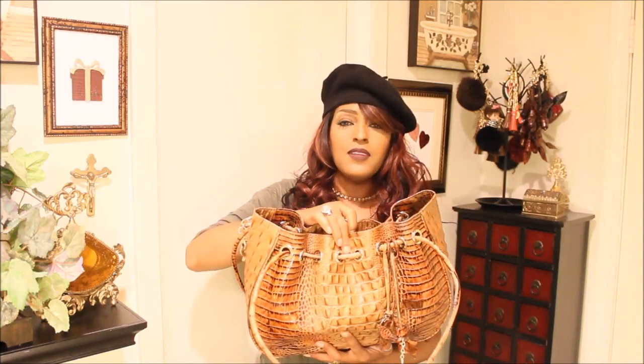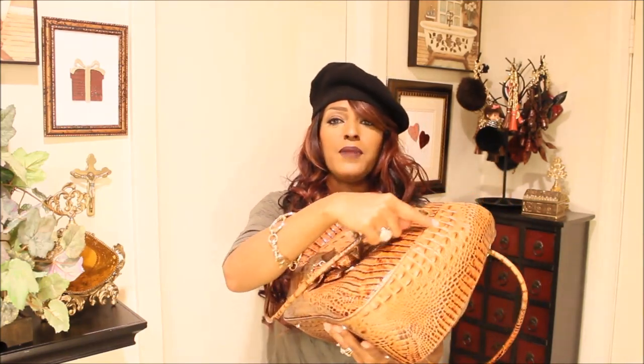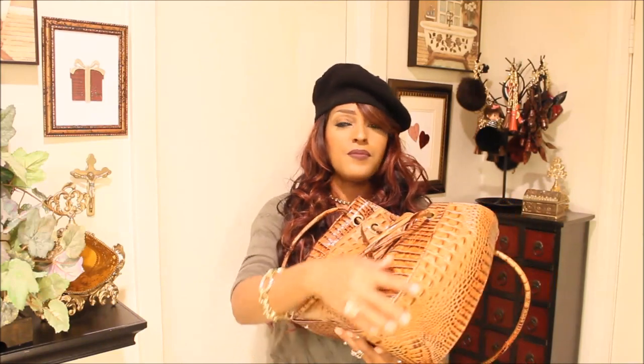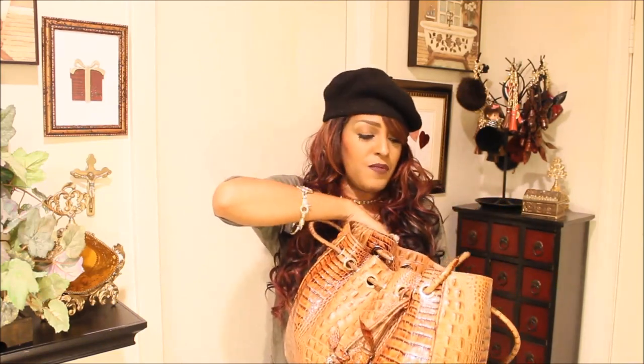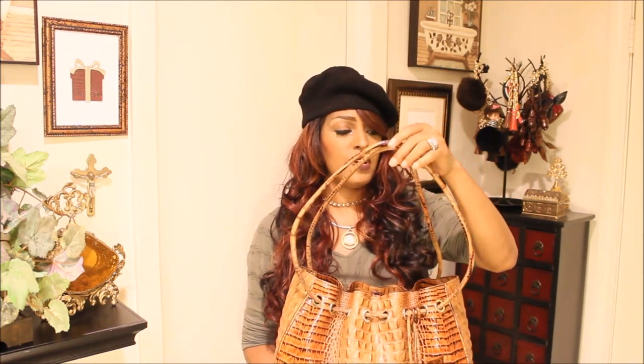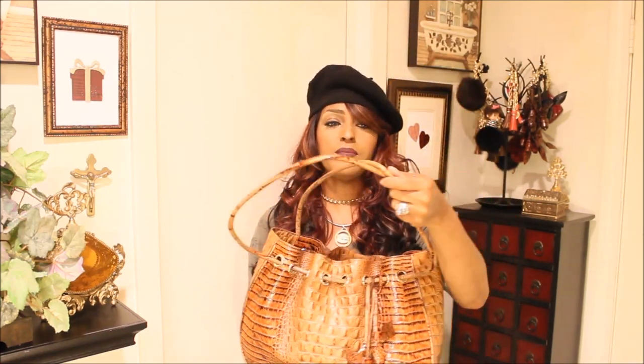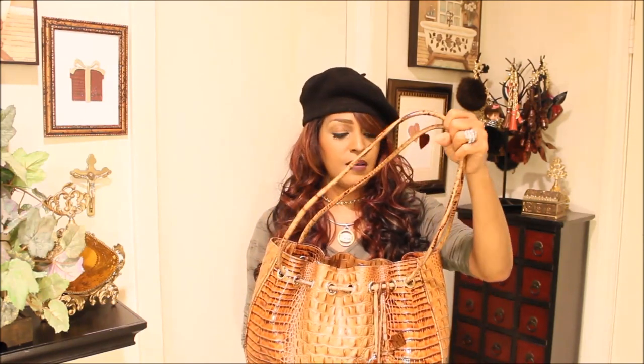Thankfully this handbag has two different closure options — you have your magnetized closure with two little magnetized strips. What I really like about this handbag is it has this nice piping going around it, really really nice. I get so many compliments whenever I wear it. The shoulder straps are perfect — they're croco embossed leather, pretty sturdy but also very soft, so it's very comfy on my shoulders. I was concerned it would dig in but no, very comfortable.